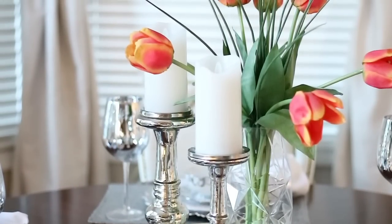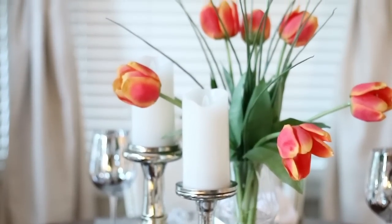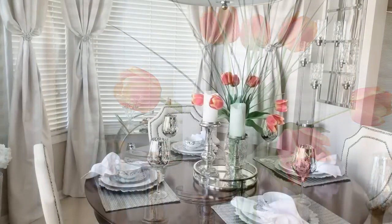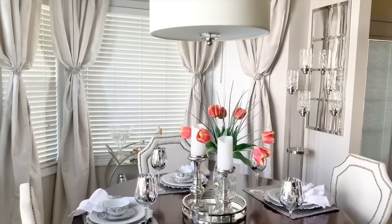The centerpiece I kept very simple — just some silver candle holders with LED candles, and a pop of color with these tulips. That tulip centerpiece is from HomeGoods as well.